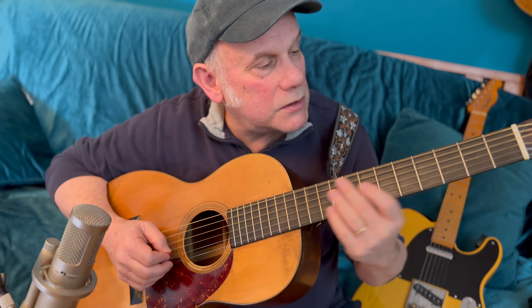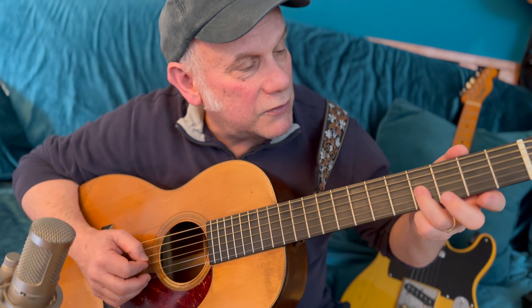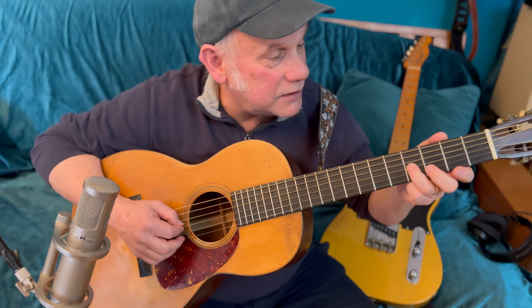A nice touch: when we're going to play the fourth fret of the third string, we could slide up to that just from the third fret — adds a little something. Here's what we've got with that slide.